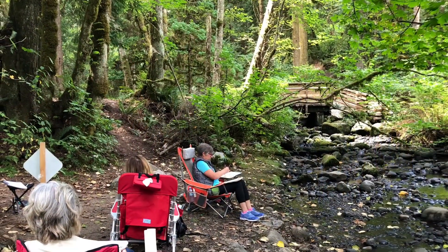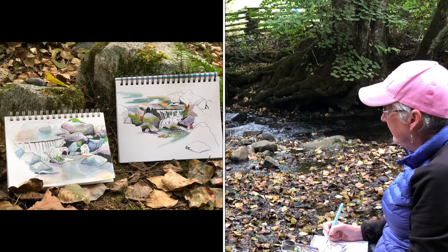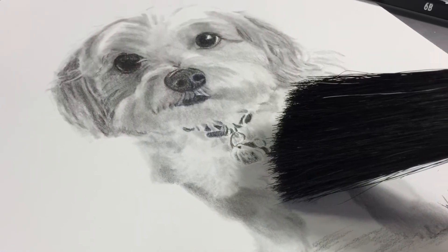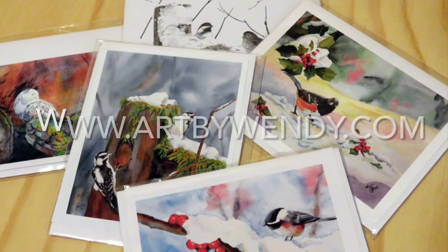Wendy teaches outdoor sketching classes in the summer and in her studio and online throughout the year. Wendy produces original work in pencil and in watercolor, completes commission work — particularly pet portraits — and produces cards and prints from some of her work.